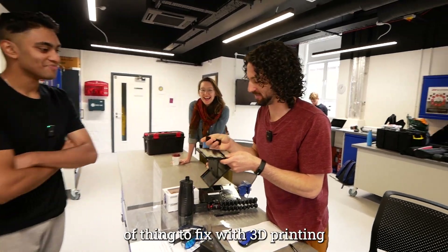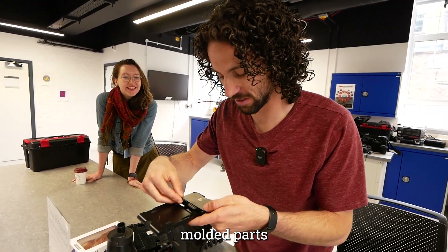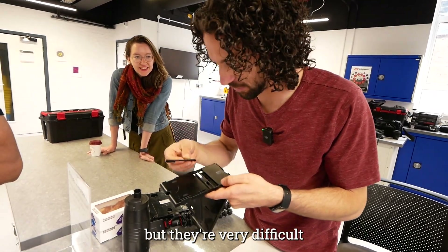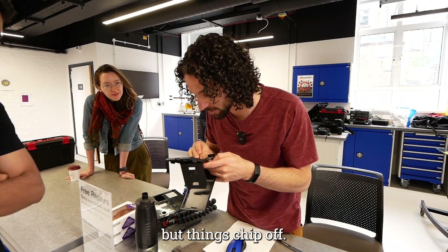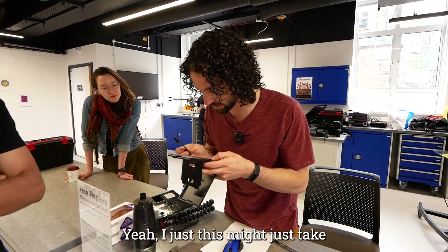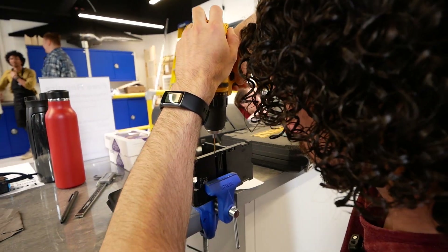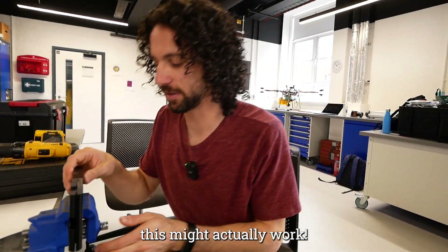You've brought in the hardest type of thing to print. These small injection-molded parts are very difficult — not to say I can't do it, but injection molding is strong at small sizes and things chip off. This might just take a bit of thought. All right, this might actually work.